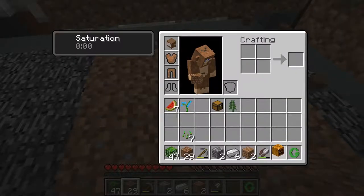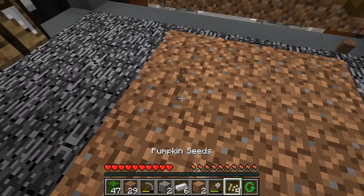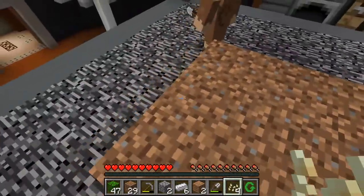I'm going to turn this pumpkin into seeds. We might have to restart this because I think I've ruined it, but we'll see. How do you plant the seeds?